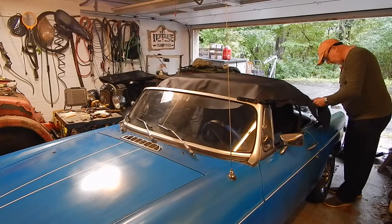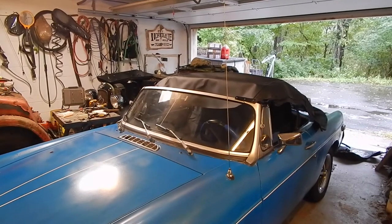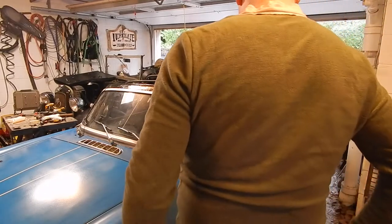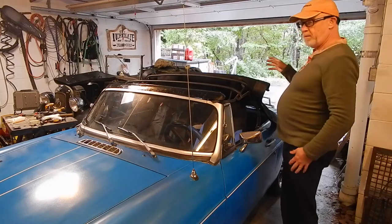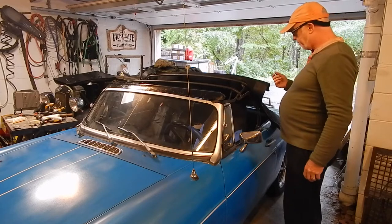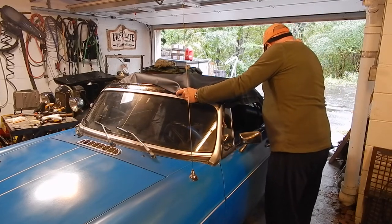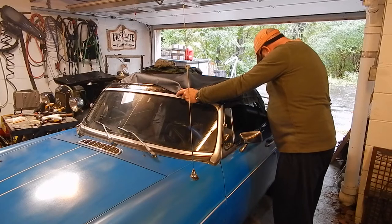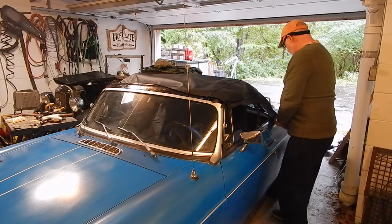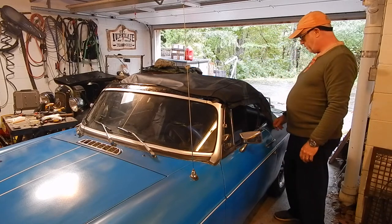Holy crap, can I do anything right today? I'll pause it and go back again. Okay, here we go. There's a little round seal in the new top that fits in behind that steel bow, so I think I had the bow on the right way. There's no way you can clip on all of the clips like they tell you to. I guess on a really warm day or if you use the heat gun to expand the vinyl, maybe you can get this second side clip on. I've got one side clip on, but it's two inches short of that clip, so there's no way that's going to go on.